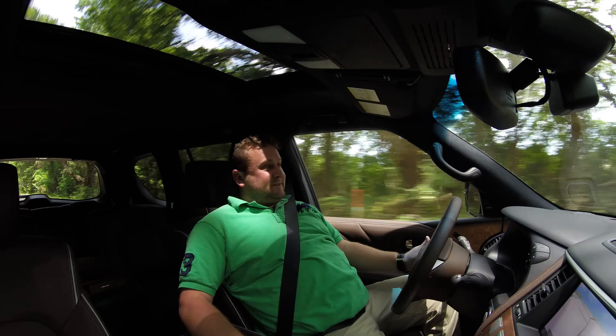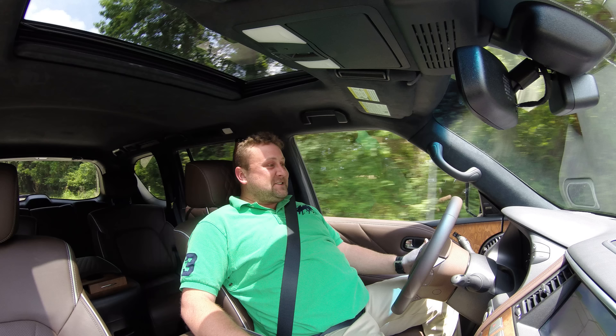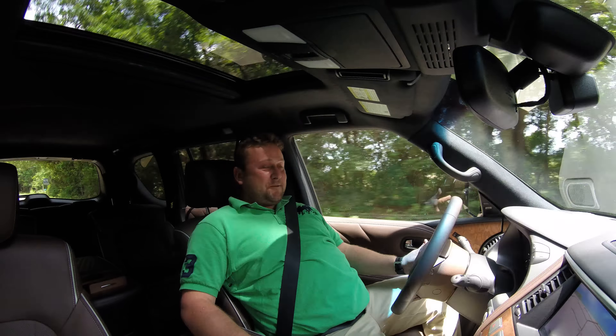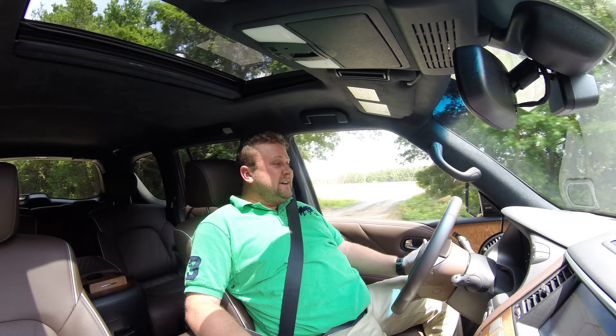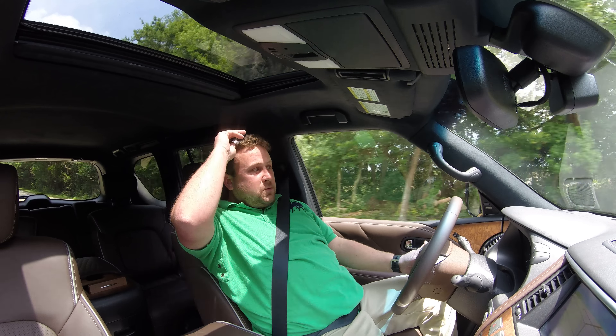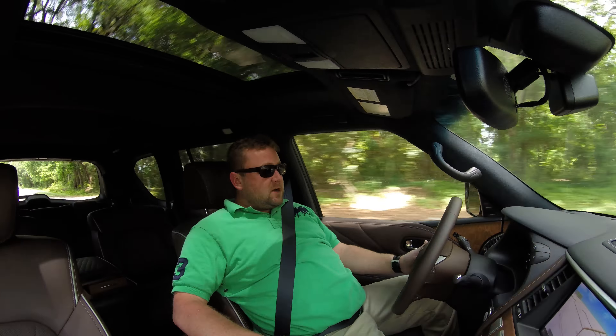Really, really impressed with the vehicle. Kind of talking my face off here. I just love hammering the throttle, which is so outside the major use case for most full size SUVs. You know, it's going to be towing boats or towing sports cars, or hauling seven to eight people in here.